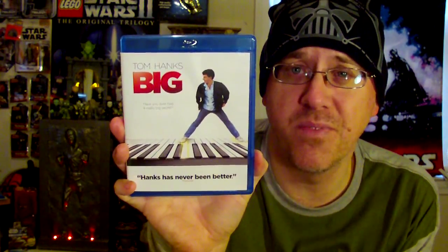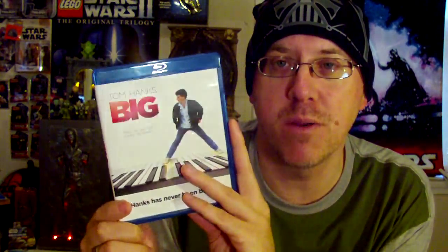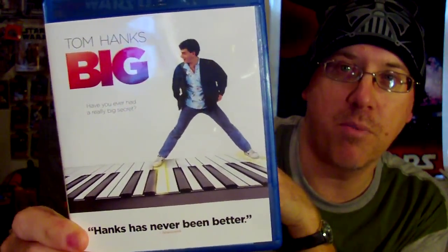I grabbed Big on Blu-ray for about four bucks from Dollar General — it's one of my favorite Tom Hanks films. It's such a fun film, you always feel good watching it, and it looks great in high definition. There's a digital copy in there as well. Big, The Money Pit, and The 'Burbs are probably my most favorite Tom Hanks comedies, but Big is by far one of his best.